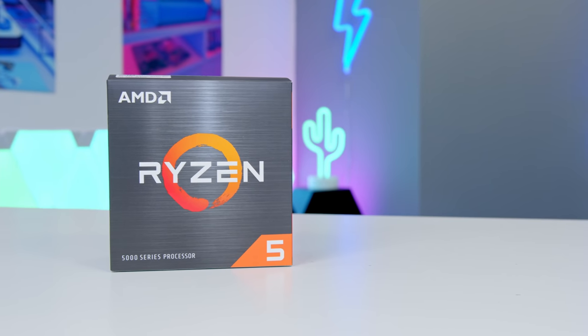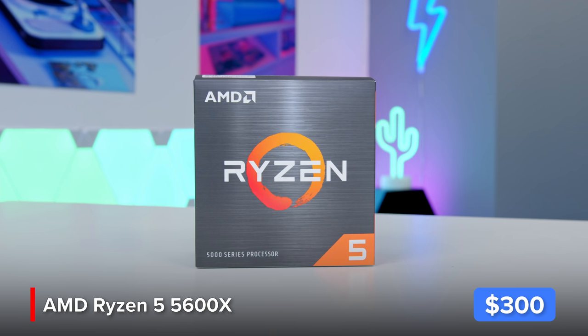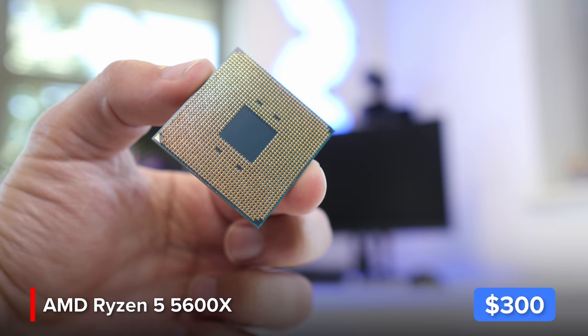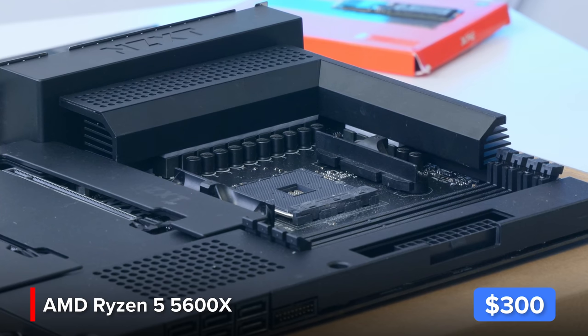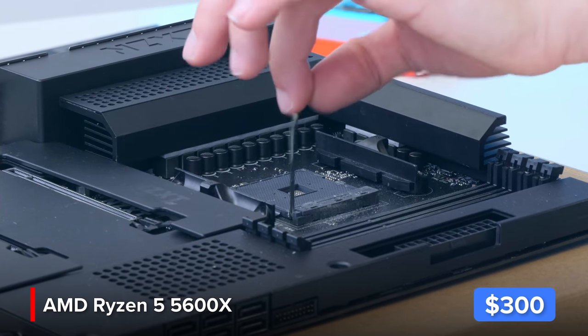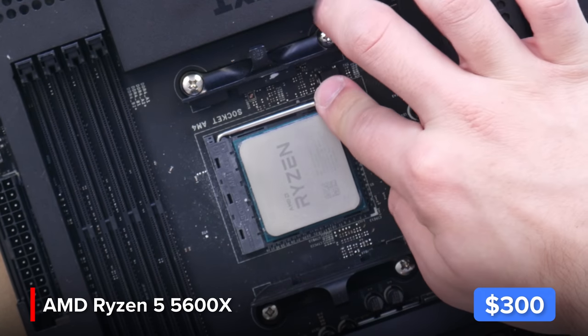I'm coupling it with AMD's Ryzen 5 5600X processor — a great six-core, 12-thread chip. It's a chunk more expensive than the Intel options on the market but a lot better. The 5600X for me is really the best all-round gaming CPU right now, if you don't need the extra cores for video editing that you'd find in a Ryzen 7 or Ryzen 9.